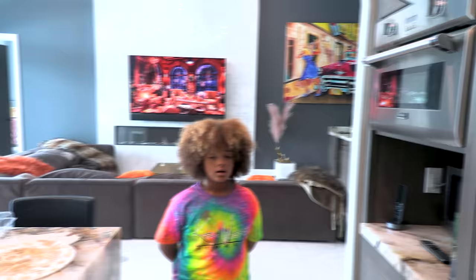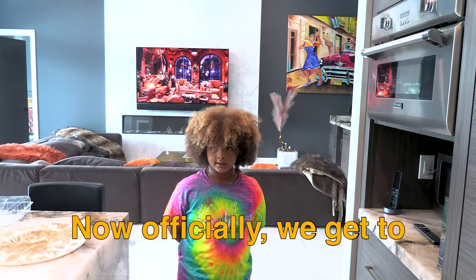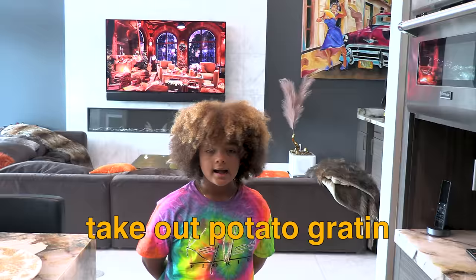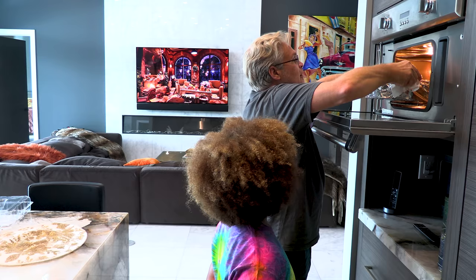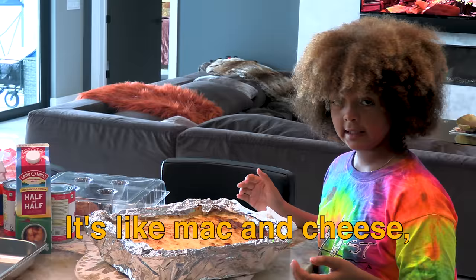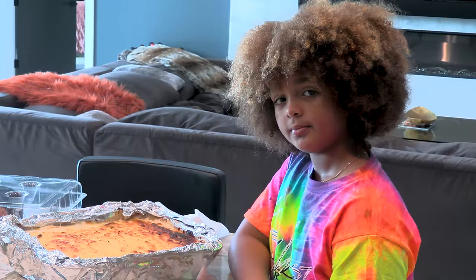So guys, I'm waiting for my potato gratin, but while I'm waiting for that, I have my ice cream bar. Guys, potato gratin is done. Now officially we're gonna take out the potato gratin out of this little oven. How does it look? It looks very good — it's like mac and cheese but it has potatoes in it. We're going to taste it a little bit later.